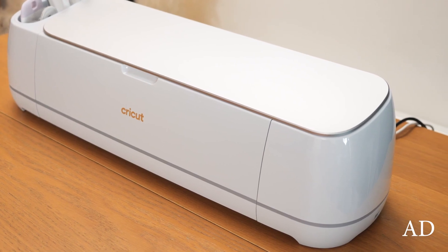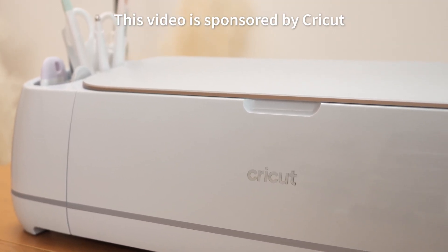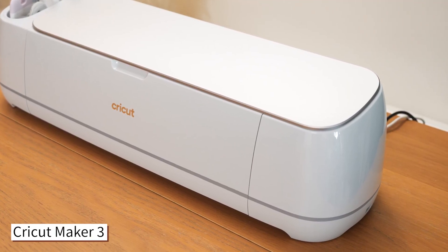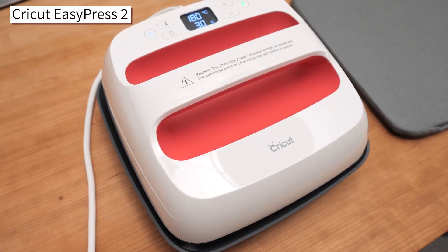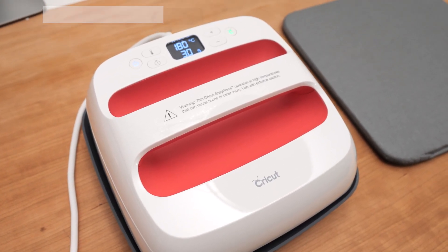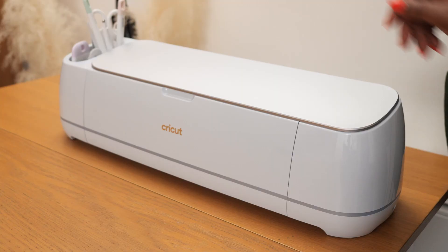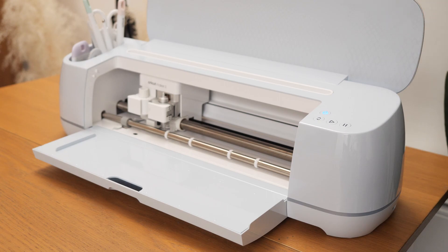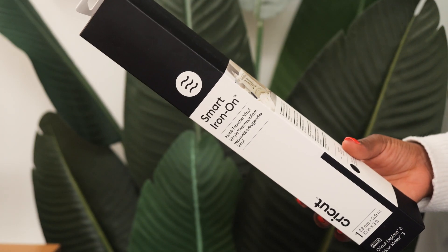I'm going to be cutting my graphic out with the Cricut Maker 3. Huge thanks to Cricut for sponsoring this video, for keeping the lights on and for keeping the channel going. I'm going to be using my Maker 3 in addition to my EasyPress 2 and my EasyPress Mat. These tools give you the opportunity to add very cool designs to apparel, homeware, accessories — the list goes on and on.